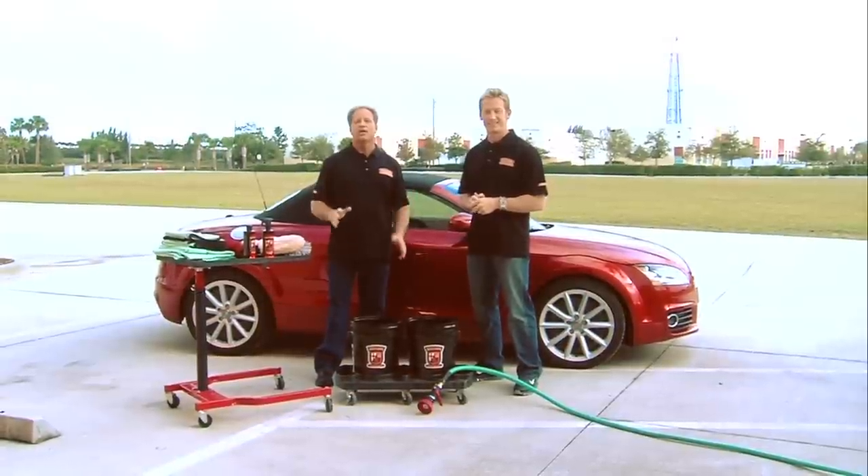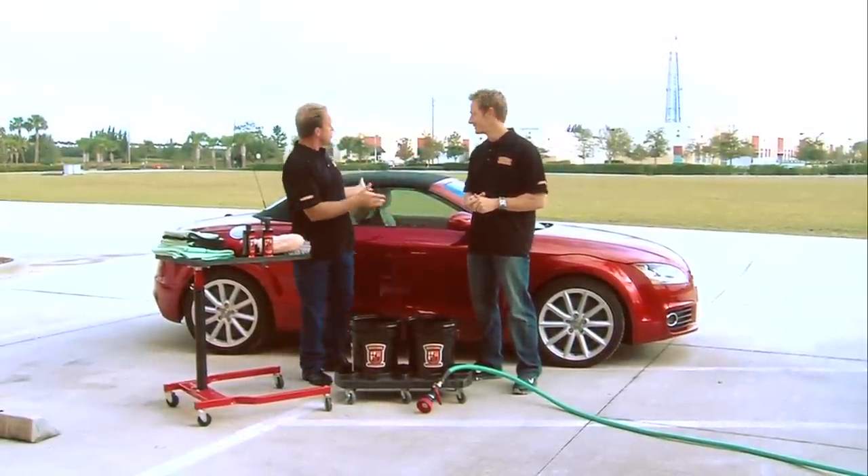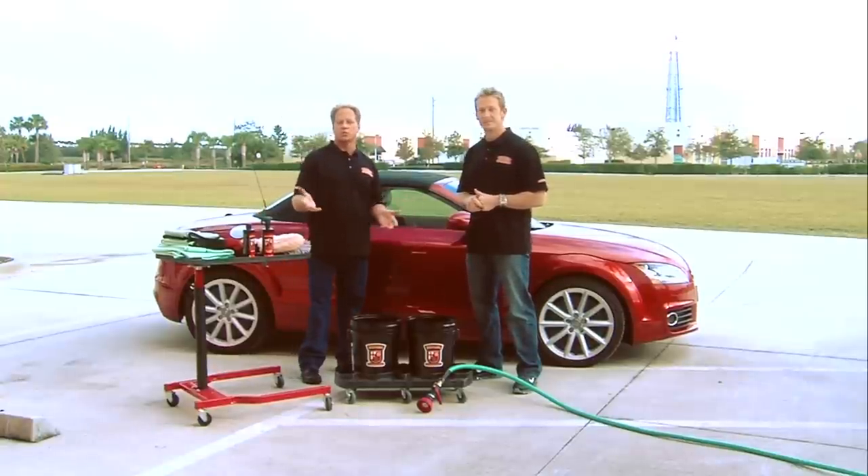The first step to a show car shine is washing your car. The reason you want to wash your car is to remove any loose dirt off the surface so you don't grind it in later on when you're machine polishing to try to remove swirls and scratches.